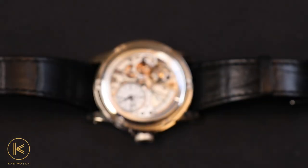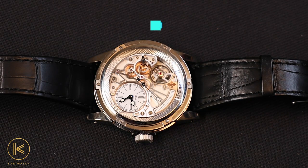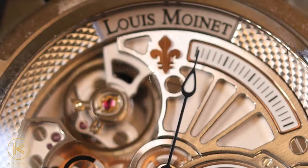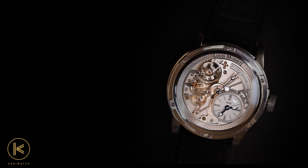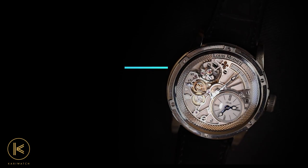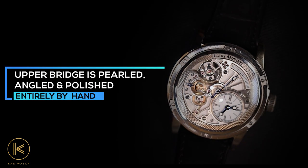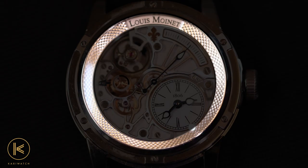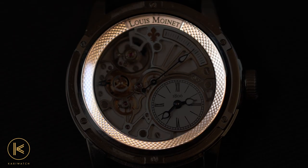This one is a relatively large 43.5-millimeter titanium version. The alternating sanded and polished finishes give the dial a great sense of depth. Similarly, the upper bridge is pearled, angled, and polished entirely by hand, and the inner bezel ring is adorned with a guilloche Clou de Paris hobnail motif.